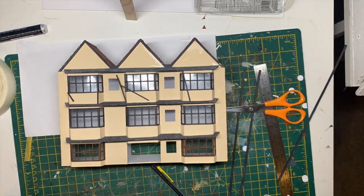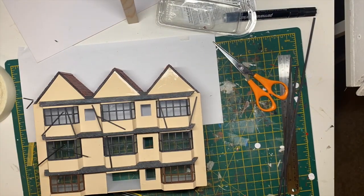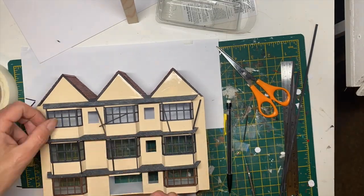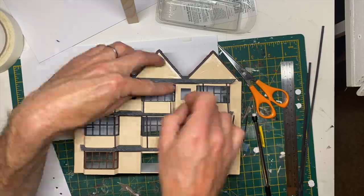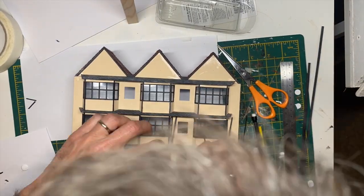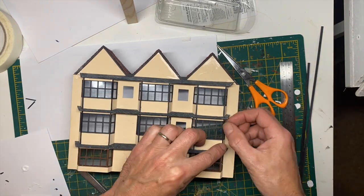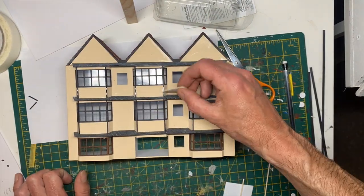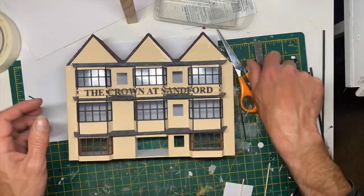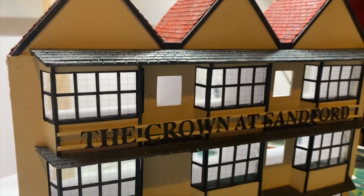Now the decorative beading that goes on those bays - cutting all those to size and sticking them on. And then sticking the sign on, which gives us this.